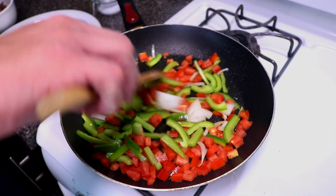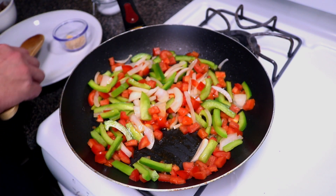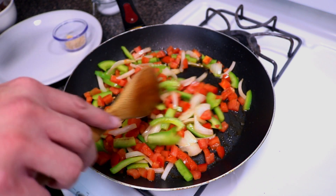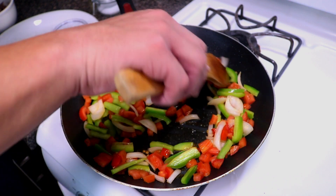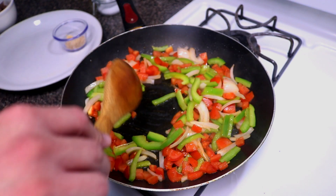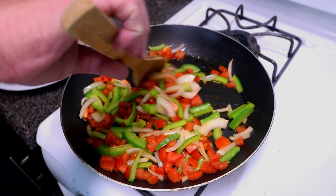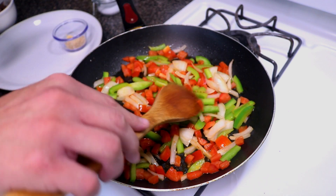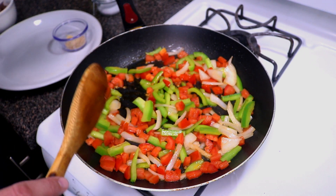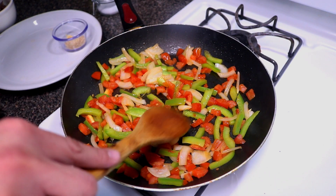I have not added any salt yet — we're going to finalize that at the end. While this sautés, now would be a good time to beat your eggs. You want to break down those tomatoes so they start getting a little mushy and saucy — that's how I like my machaca. If you want them firm, leave them firm. My mom would add a can of tomato, but I've got two nice Roma tomatoes in here so I'm using that to make it saucy.